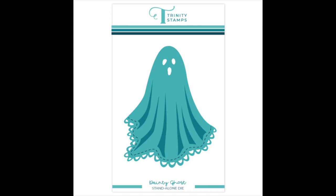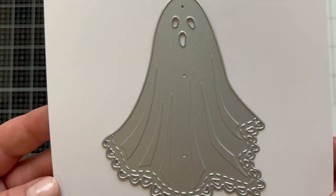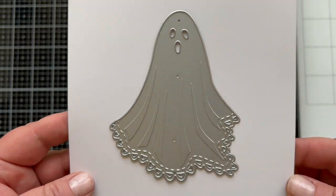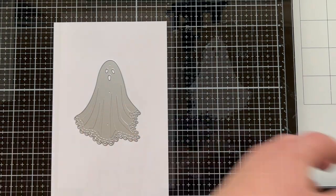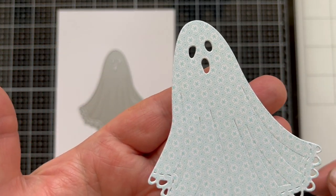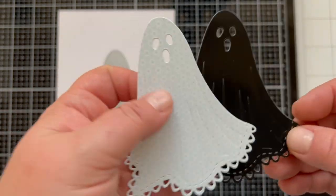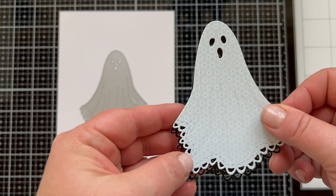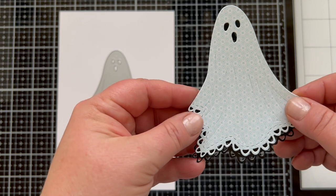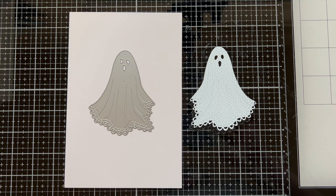Next up we have a single die — this is the Dainty Ghost. You can see it has that dainty scallop across the bottom. We have so many dainty dies and why not add a ghost, which is so fun for Halloween. There are embossed lines that give you the look of folded fabric. The ghost is die cut from some patterned paper — it's a really fun take on a ghost. You can add it to your collection and use it with Halloween things you probably already have. And I think it's fun to layer up the pieces to give a little shadow behind there.